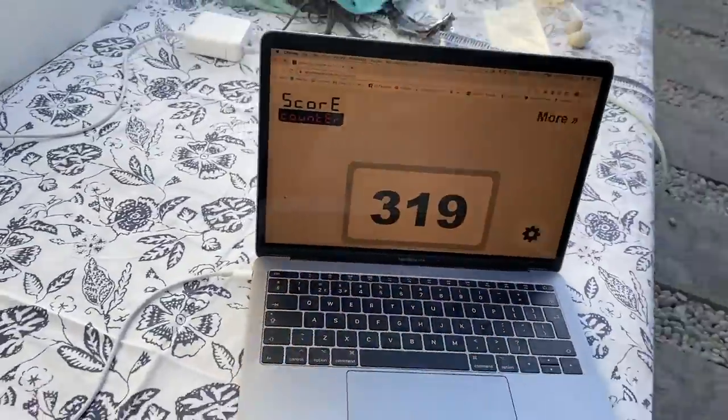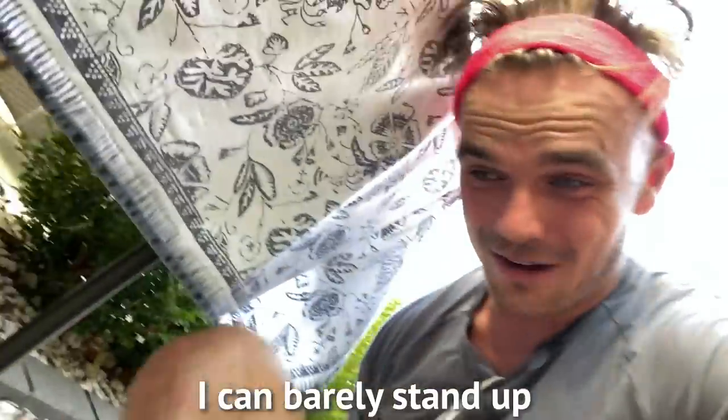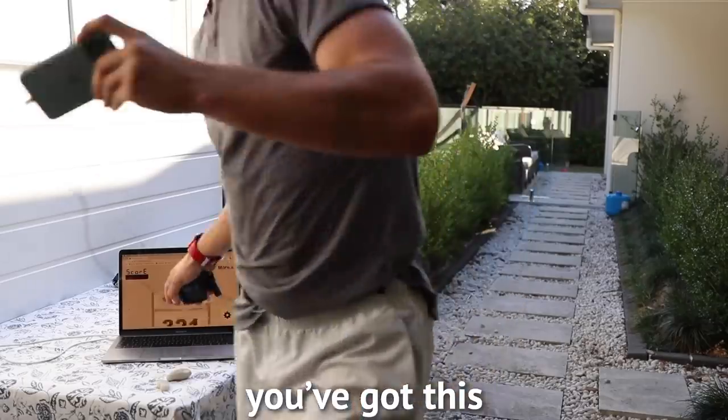My mum's written me a letter on the window to give me some extra motivation. Going to pick up my pace — love you, mum. 319 laps — halfway mark. I'm stoked that I'm halfway. 320 laps complete. Then 320 to go and I will have completed my first marathon. The longest I've run before is like 20K — 21 more kilometres to go, let's get it.